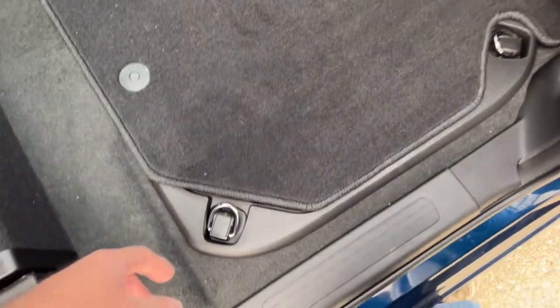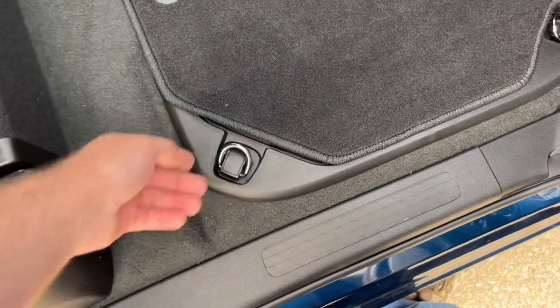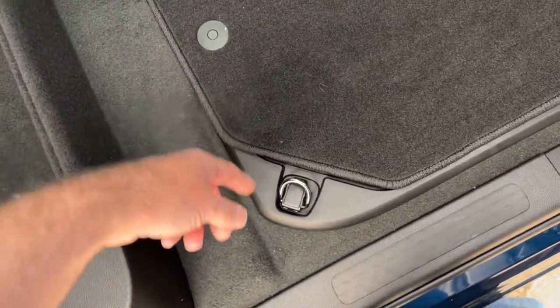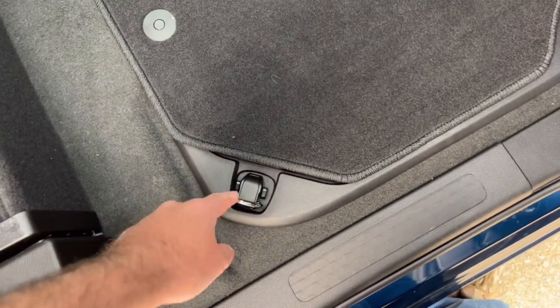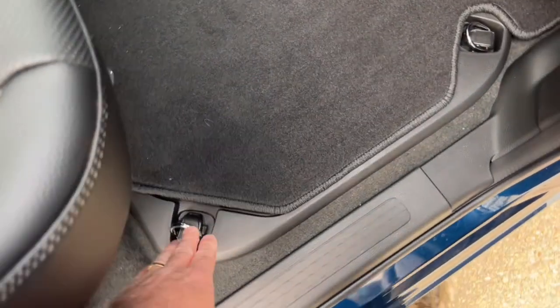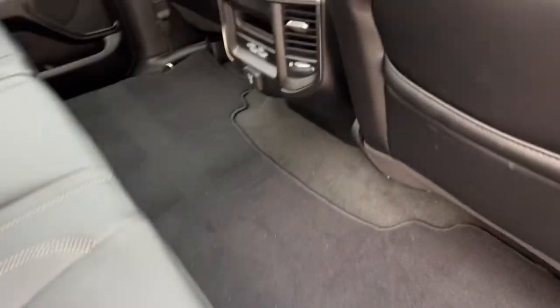Nice thing about the in-floor storage is when you break down you've got everything right there in your truck. These little hooks pop up and give you a place to tie things off — if you've got something valuable back there you can tie it down. They're pretty strong. There are two more on the other side so you can crisscross straps to secure cargo.